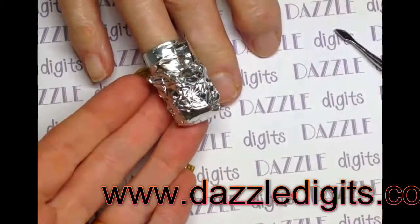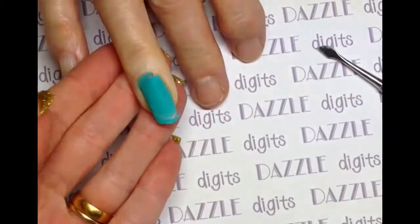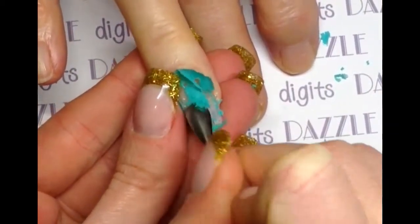After 10 minutes, remove the foil and give it a gentle rub to remove any loose gel polish. I found the gel polish did actually stick almost a little bit more where the tip was, but with a gentle push you can see it's coming off quite nicely.